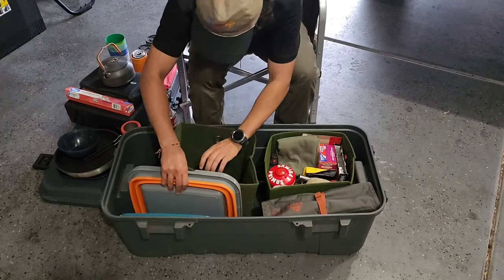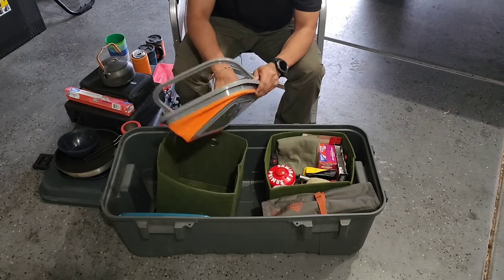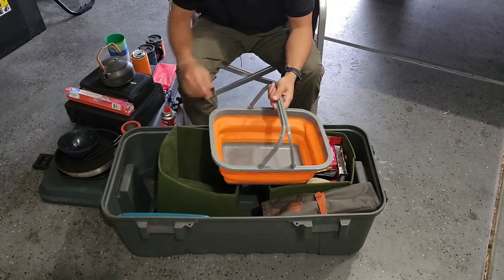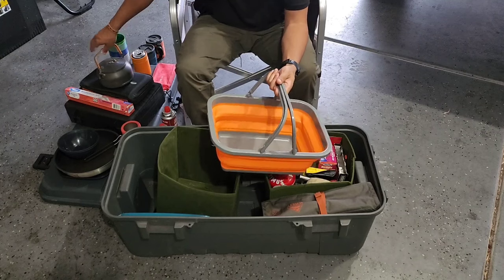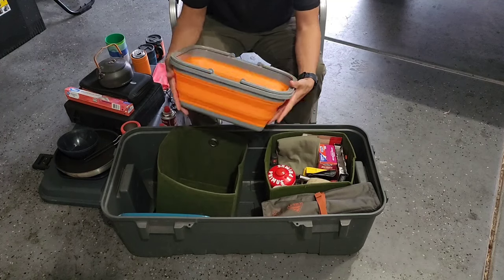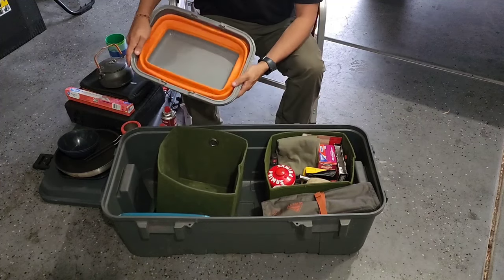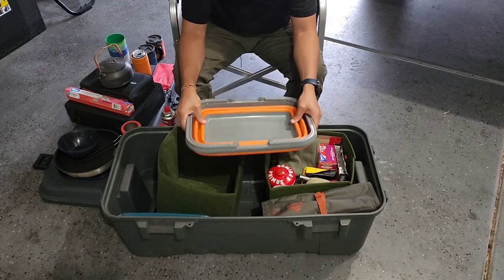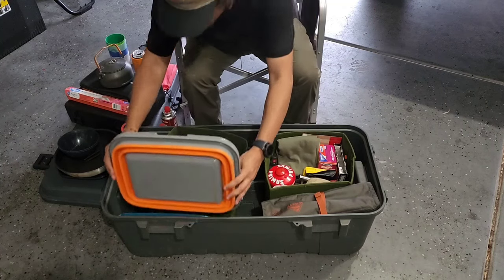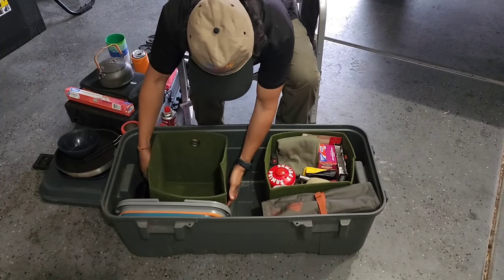This is my collapsible sink for washing dishes. It just pops open, and I'll heat water in the kettle, mix with cold water and soap, and give everything a wash. You can keep it at different heights. My fiancée also uses it to wash her face in the morning as part of her routine, and you can use it for washing up generally.